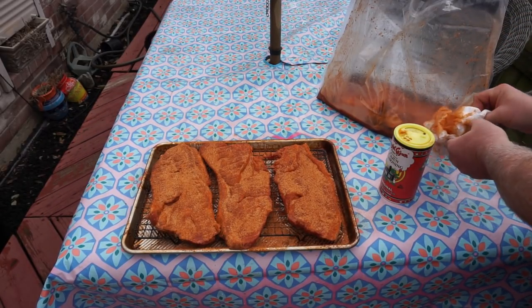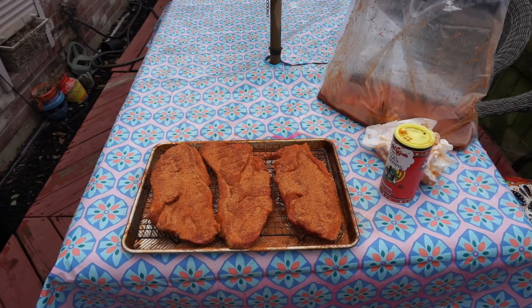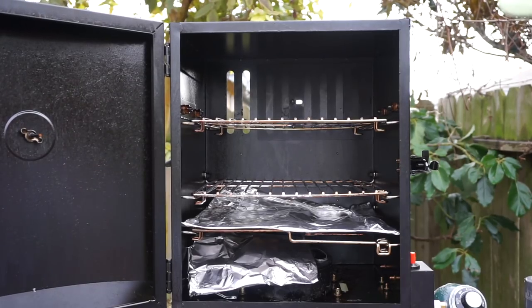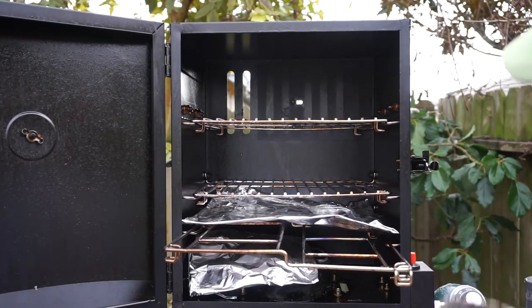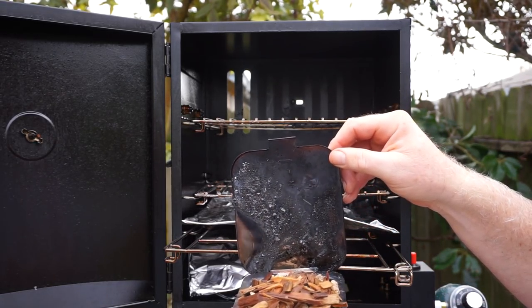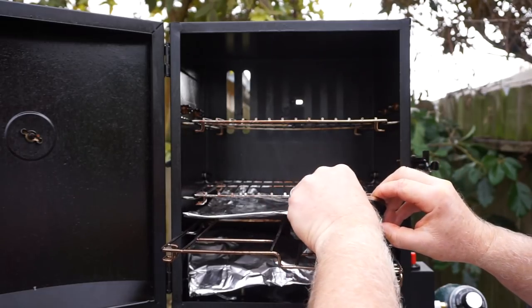Now take her over to the smoker and load in some chips and whatnot and some pellets, and we'll get her going. Here's the smoker — kind of retrofitted. I've added a piece of foil here and a piece of foil there, trying to keep the temperature down. This is hickory mixed with oak — the pellets are oak, the chips are hickory. That's what we're going to go with.